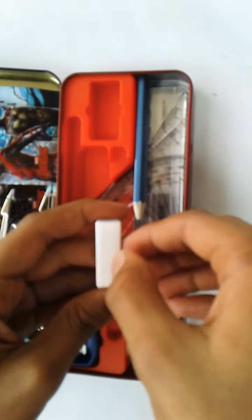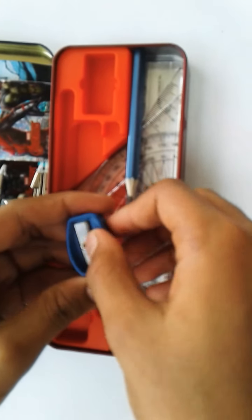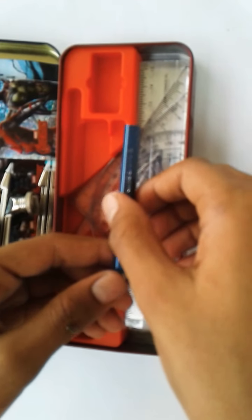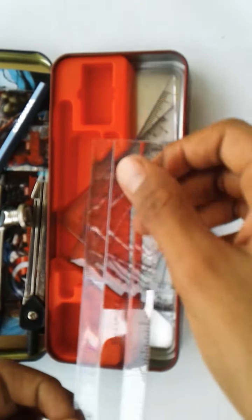This is the Classmate eraser — it is very thick and attractive in white color. This is a sharpener with a very sharp edge. There is also a sharpened pencil from Classmate, and a ruler which is 15 centimeters long.